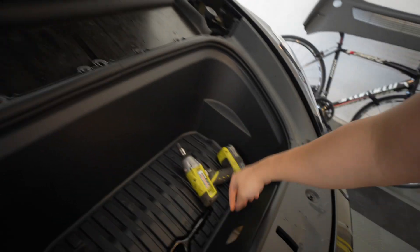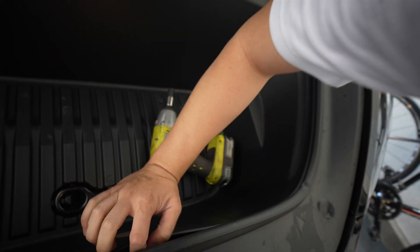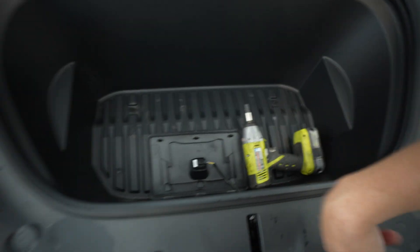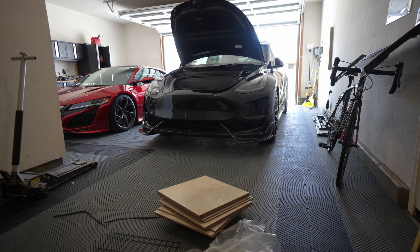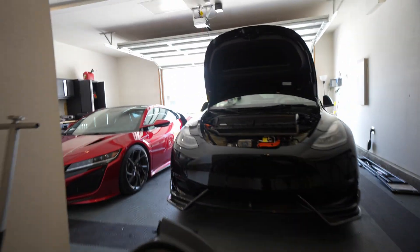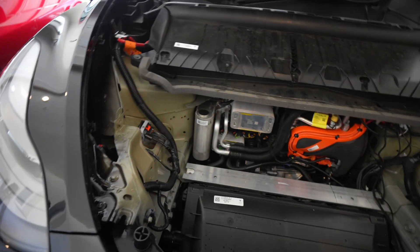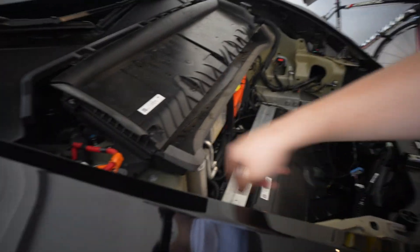Popping that panel off, you also have to pop this off right here — it's being held by clips. You have to unplug this, and after you unplug it you can remove these additional bolts. The clip for the windshield washer is right here — I just use my nails, but you might have to use a flat head. This will give you access to more room to fish wires, and our objective is to fish it through here.